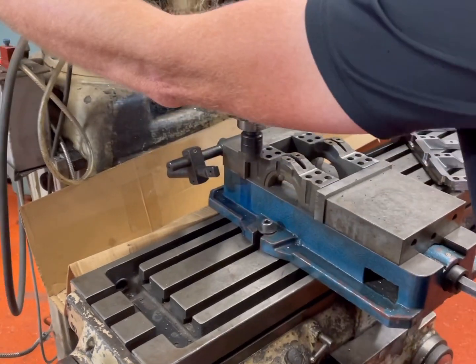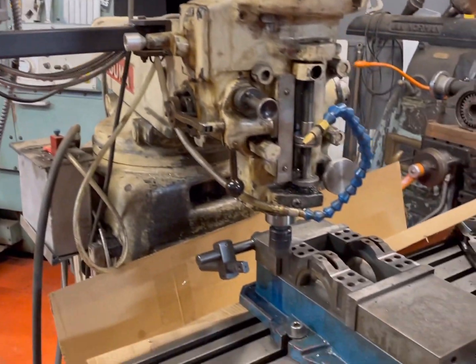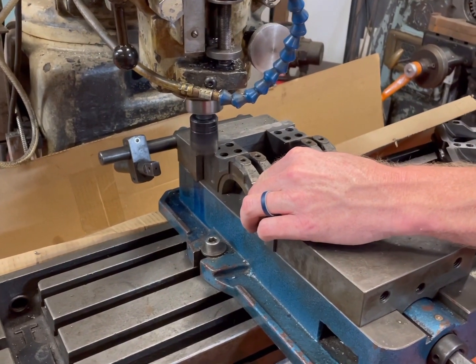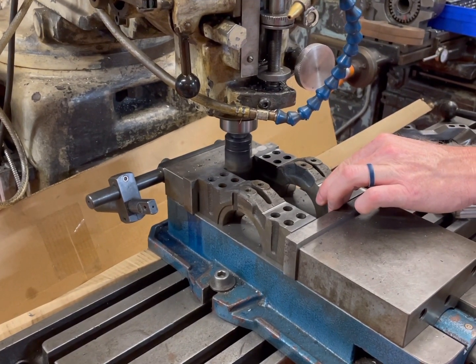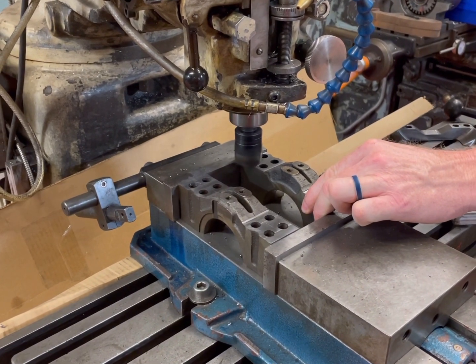Once we're done milling both sides of the caps, we're going to zero out the z-axis of the machine. We're then going to measure the step up to the center of the cap and use that measurement to determine how much vertically we're going to raise the z-axis. From there, we raise the z-axis, make a pass or two to make sure they're nice and even, and the caps are done.